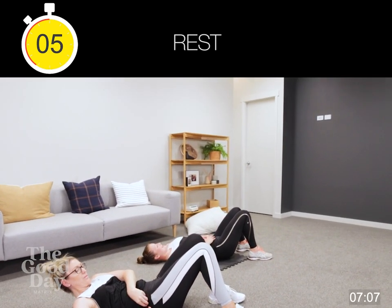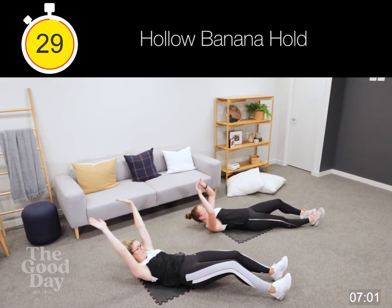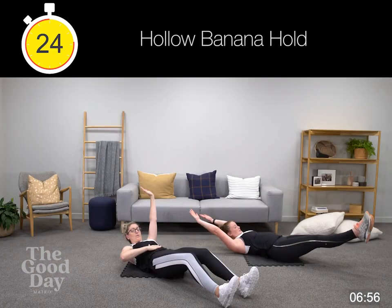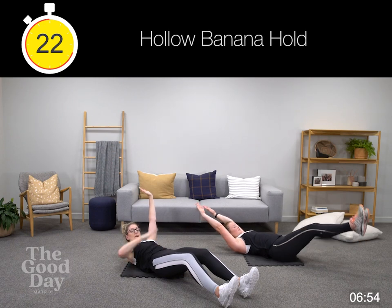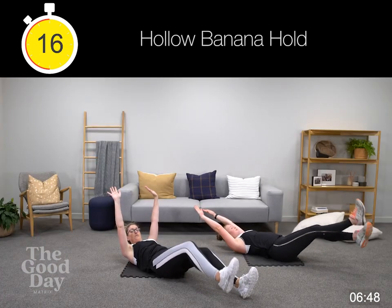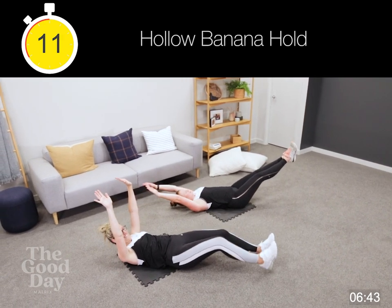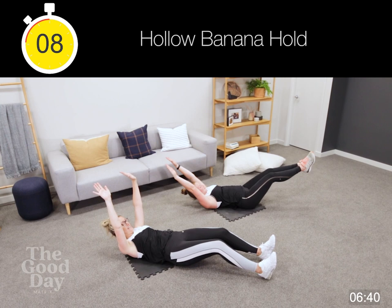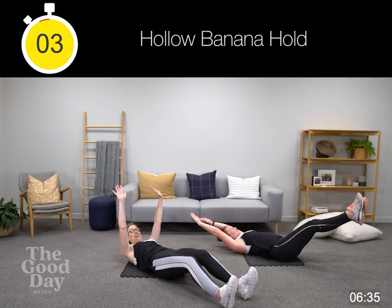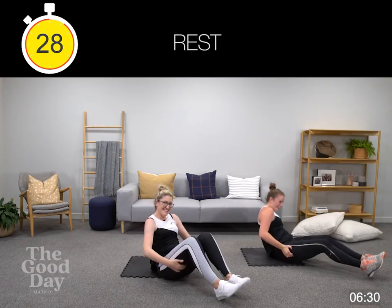Hello banana hold — I'm just going to call it banana hold from now on. Let's go. Make sure you're getting that really good tension through your abs. 10 seconds — five, four, three, two, one. Smashed it.